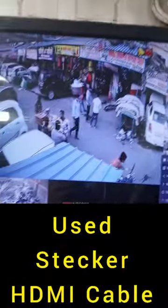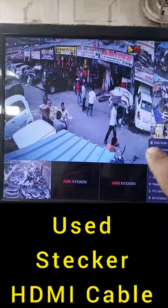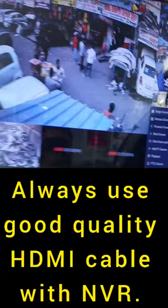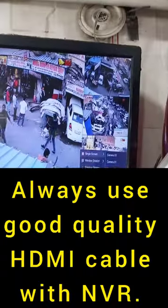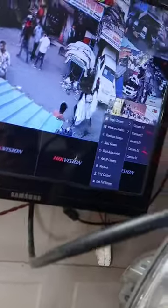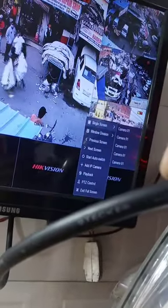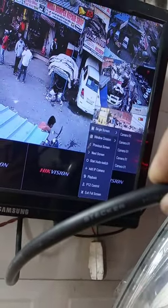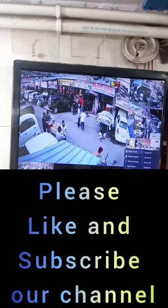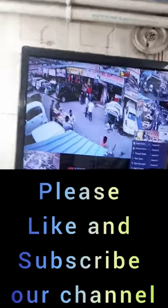Guys, the mouse is now running — you can see the mouse is working. So in case in the future you face any problem like this with your NVR mouse not working, try a Stacker company HDMI cable and the mouse will start working. Thank you guys!